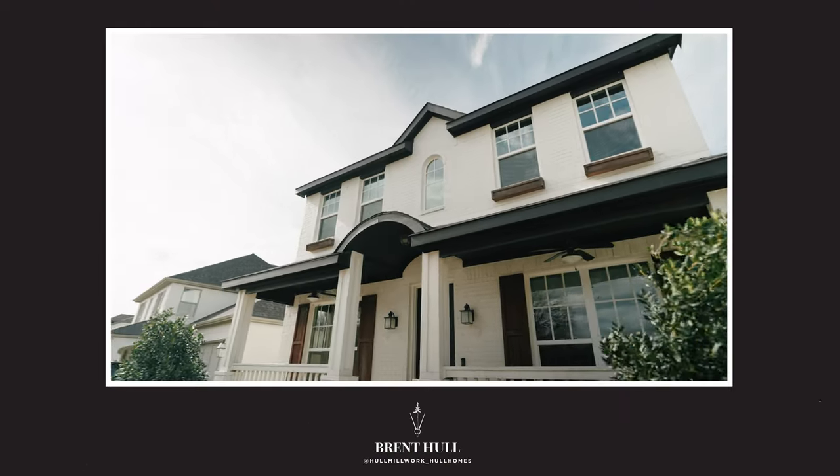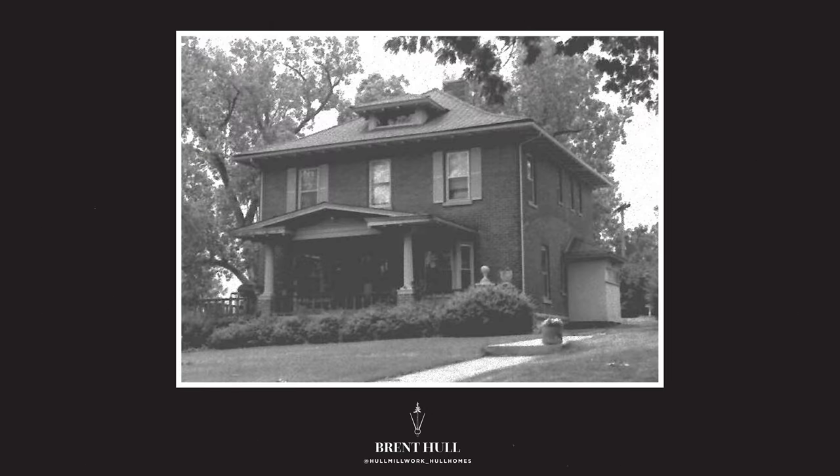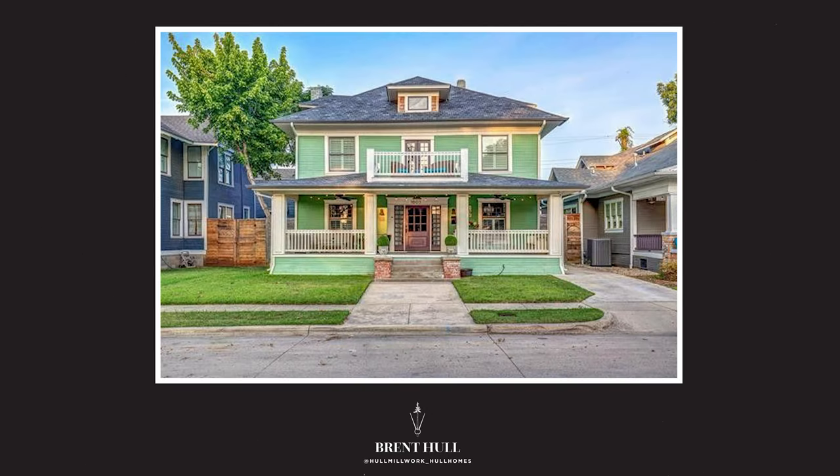Okay guys, Brent Hull, happy Wednesday. Got some design videos today. Today we're talking about the Foursquare and I've got a new Foursquare that we found. This is not a project, this is not a client, this is just me studying how to make a Foursquare better. A Foursquare is a traditional house from the 1890s to 1920s or 30s, very simple design, often had arts and crafts elements.